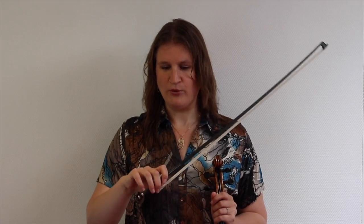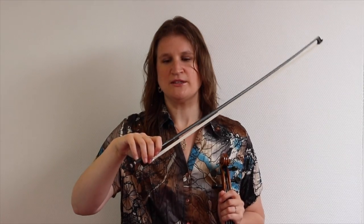This exercise, finger bowing, will help you train this. What you need to do is maintain your bow hold and the contact points of the bow, but use your fingers as a spring system.